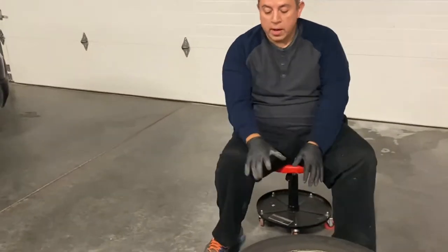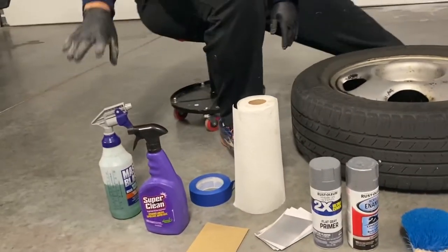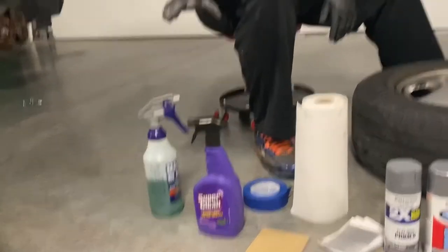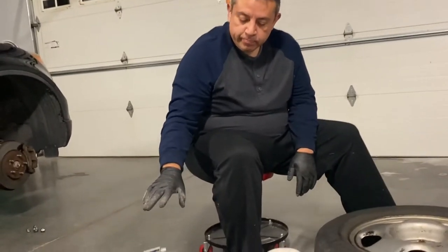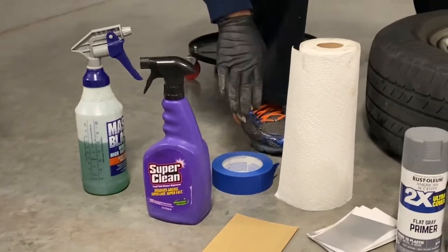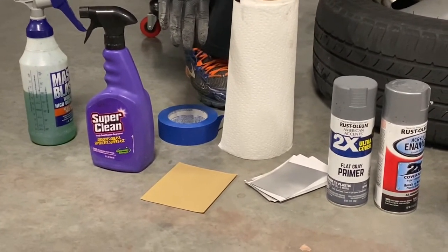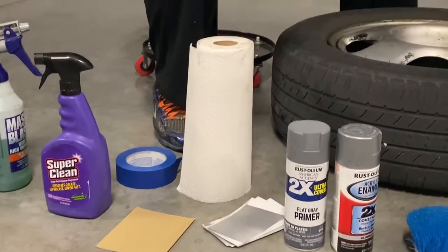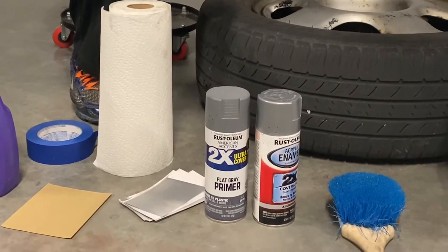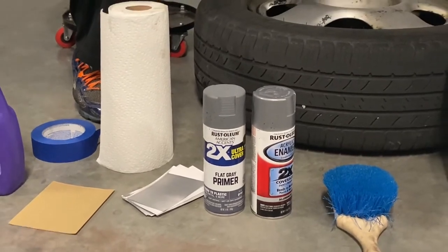I have here lined up what we're going to need. I have a standard spray bottle with Simple Green, diluted two to one. I have some Super Clean for the tire itself, masking tape, 220 grit sandpaper, paper towels, index cards, and then I have the primer and the aluminum colored spray paint.